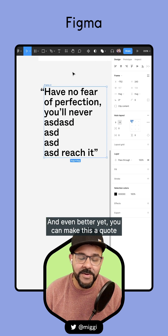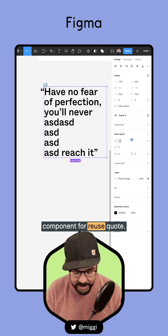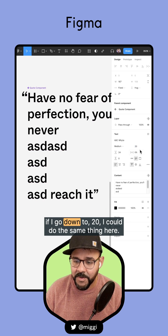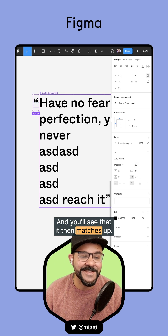You can continue to move this around. And even better yet, you can make this a quote component for reuse, so you don't need to do it again and again. And if you do change the size of your type — say if I go down to 20 — you can do the same thing here and you'll see that it then matches up.